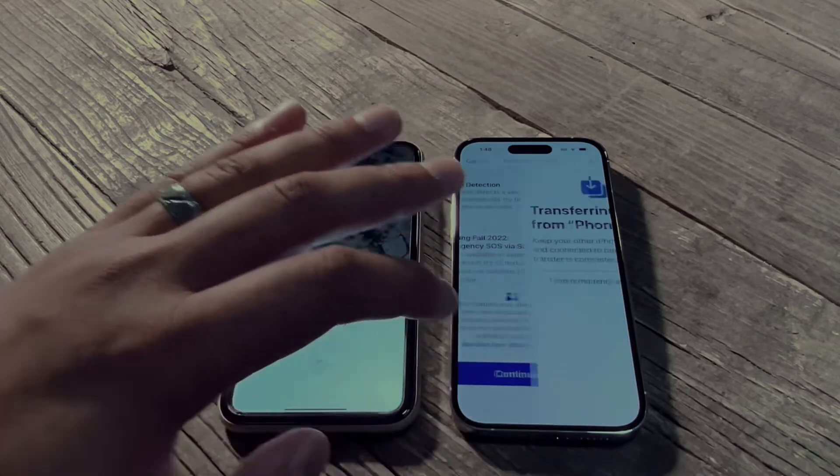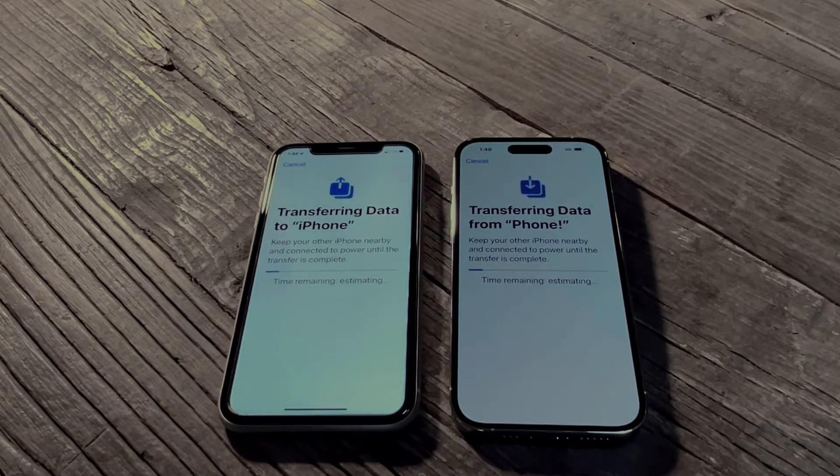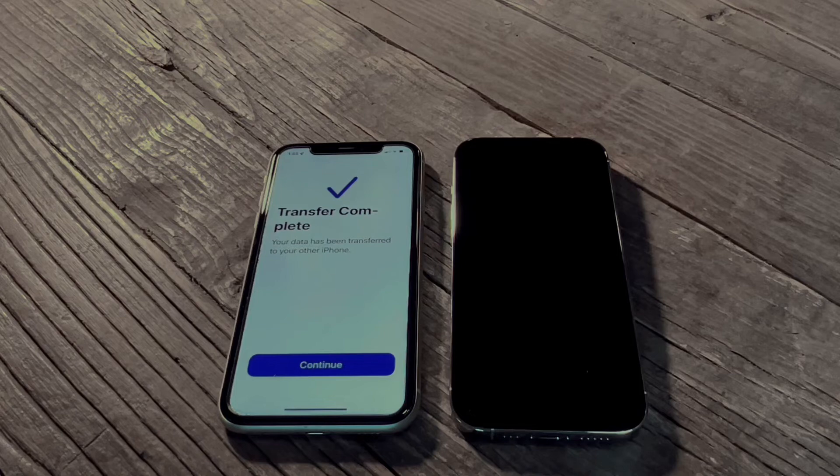Scroll down and press continue again. A lot of this is pressing continue and next — Apple's made it very, very easy. Now this process is moving your data over, which can take quite a bit of time, so give it some time.